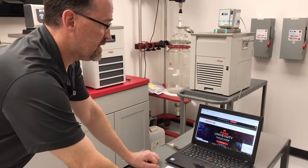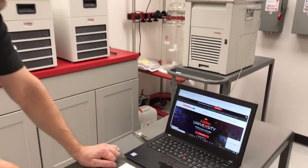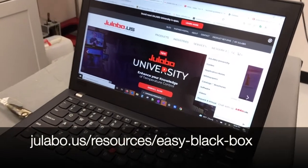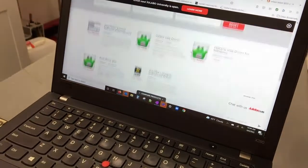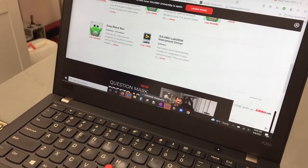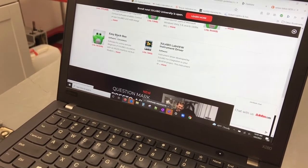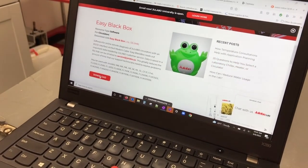If you want to download Easy Black Box for our older chiller line, go to www.julabo.us, go under Resources, then go under Software. Under Software, proceed to download Easy Black Box, then click the download button.